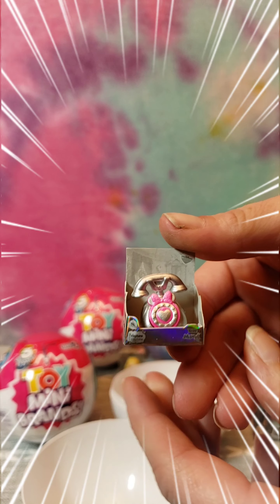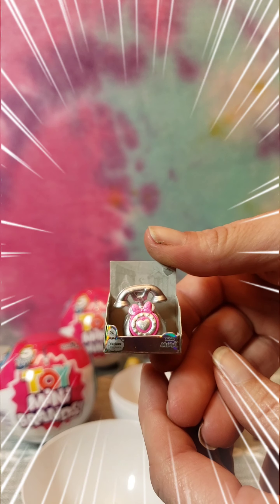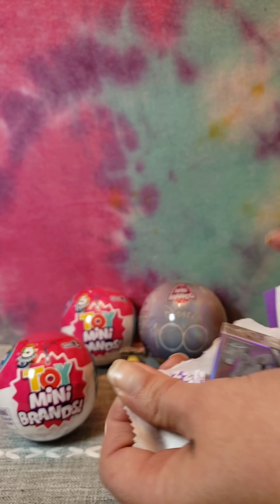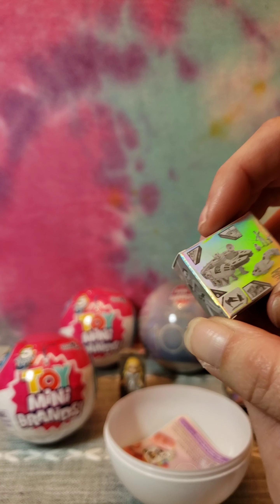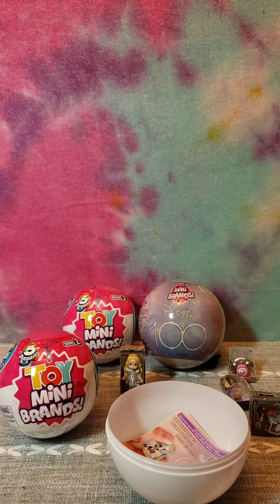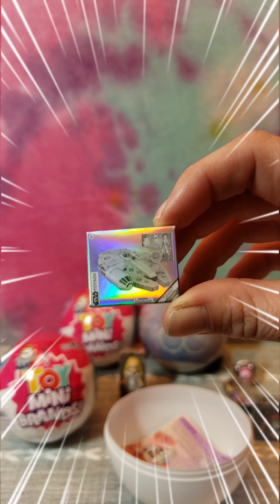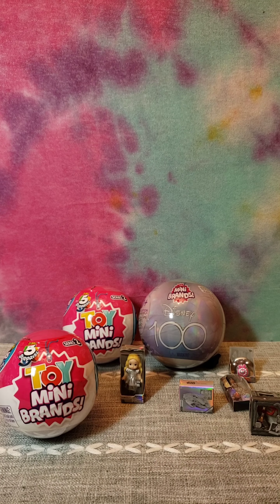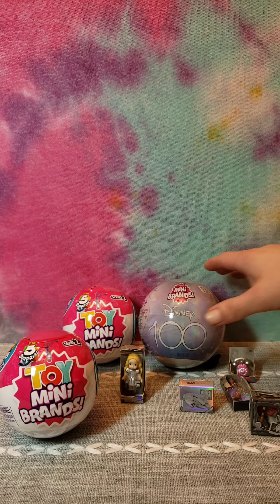Little mini phone - who had one of these when they were younger? Oh, we've got one more. That's awesome - the Millennium Falcon! How cool! Here's our first ball done.